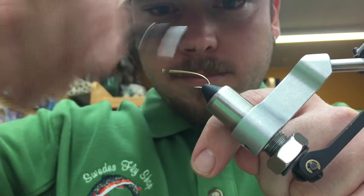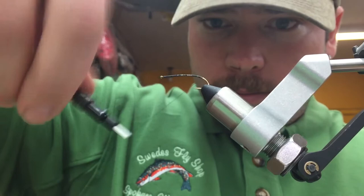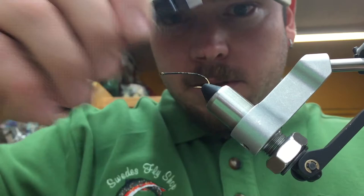Go ahead and lay down a thread base on the hook, break off the tag, and advance our thread backwards towards the bend of the hook. Once you get almost to the bend, go ahead and take your thread back forward to the hook point.